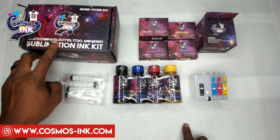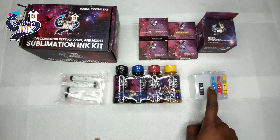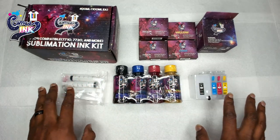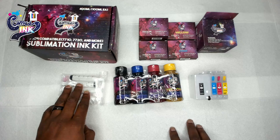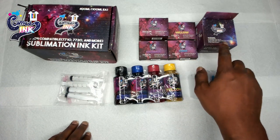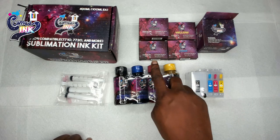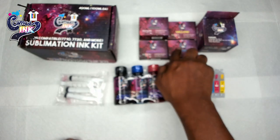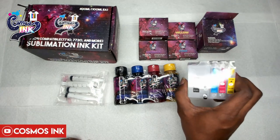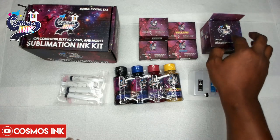If you already have some cartridges or just one of these items — like the ink or the syringes — you can still get our cartridges separately. You can get each individual cartridge from the site, or if you need the four-pack, you can get that as well, and it will come in this little box.